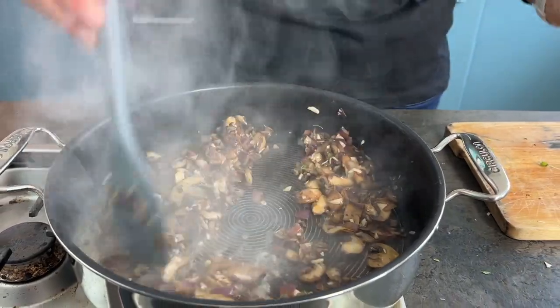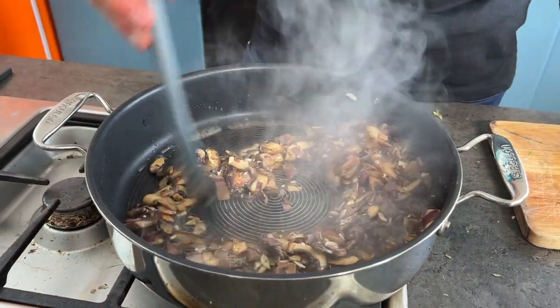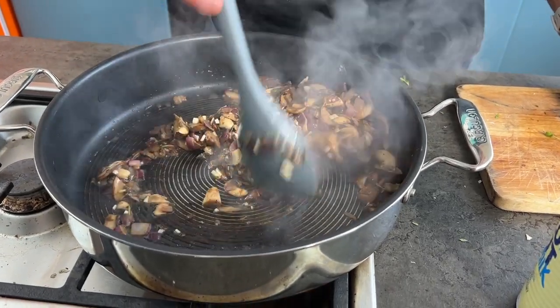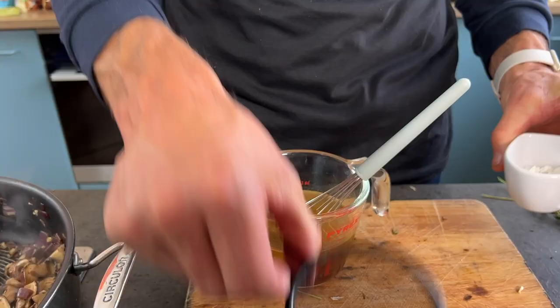Now we've got 60 ml of white wine — add it in and cook it until the alcohol evaporates. Don't worry if you're concerned about alcohol — just make sure to stir so all the wine is absorbed by the mushrooms and they take on that delicious, sweet flavor.